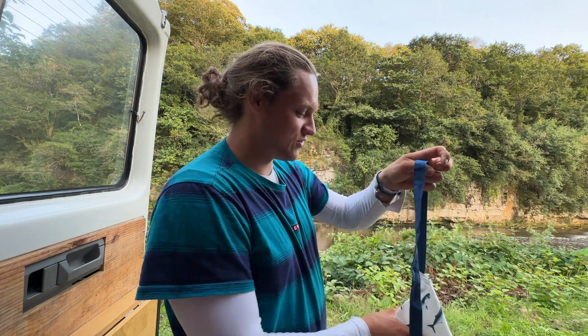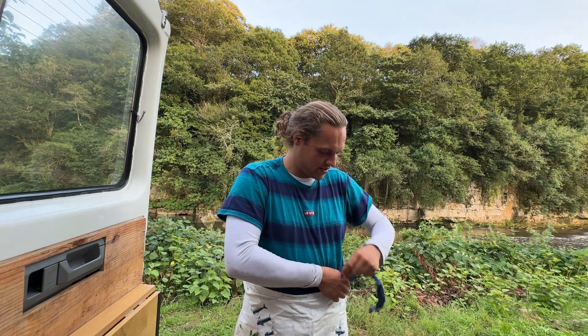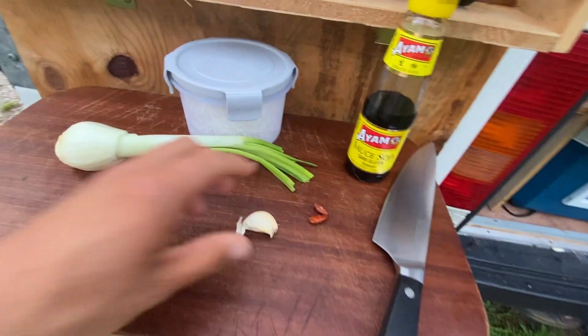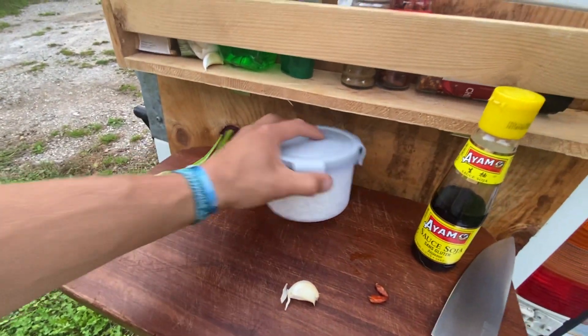Starting with the most important thing — the kitchen drip. I'm putting on my apron with my nice fishes on it. There we go, let's get it. First we'll need a clove of garlic, then spring onion.